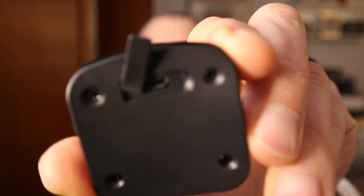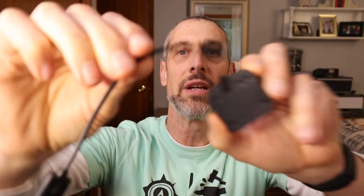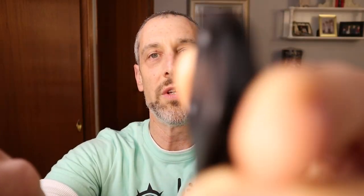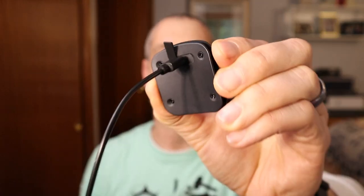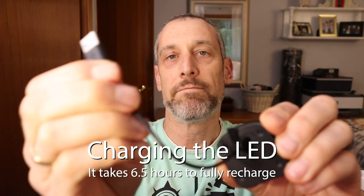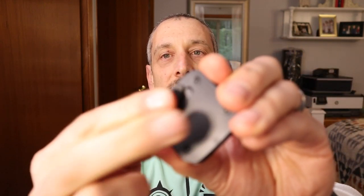The charging port is on the back, covered by a rubber flap, and a small micro USB charging cord is provided. To charge it, plug in the micro USB side — the USB-A side can be plugged into a computer, adapter, or portable USB charger. Make sure to put the rubber flap back over the port after charging to keep water out.